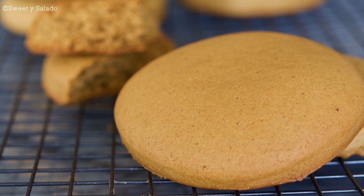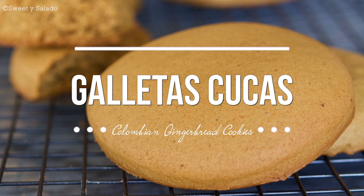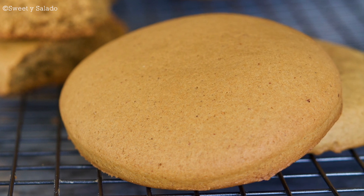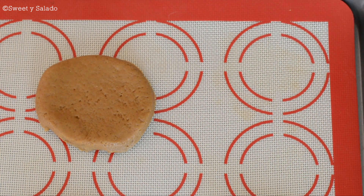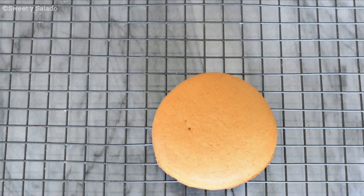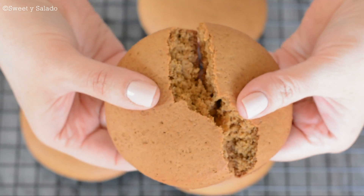Hi everybody, this is Diana from Sweet y Salado and today I'm gonna make a recipe that's been highly requested — how to make galletas cucas, which are Colombian gingerbread cookies. These cookies are huge, super soft and delicious, and they're usually made with unrefined sugarcane, but we're gonna make it easier and use brown sugar and molasses. Remember that the link for this recipe can be found in the info box below the video and at SweetYSalado.com.